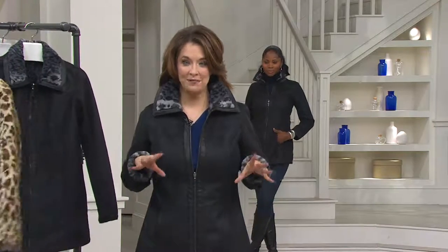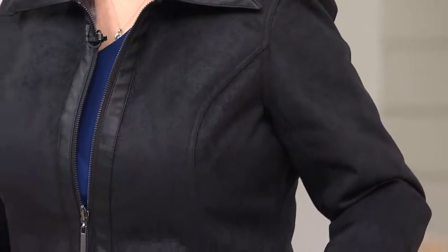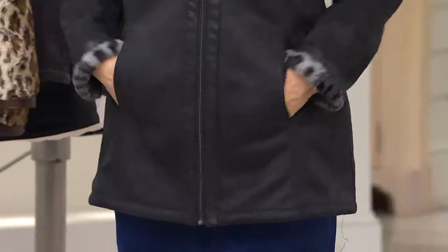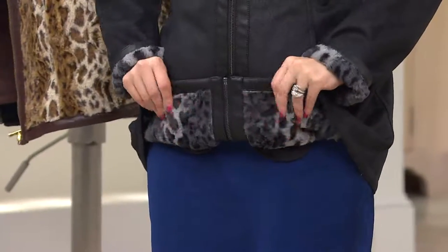Those of you who want to pick this up — the five easy payments — it is one of our must-haves with jackets, with suede, to be able to have it now in either the black or the brown, reversible. Two looks in one, so divide that price by two. With the black, the reverse is going to be the gray — isn't that gorgeous?